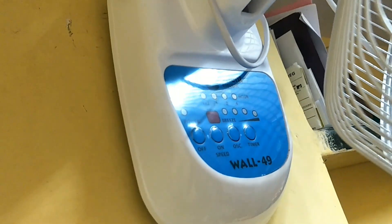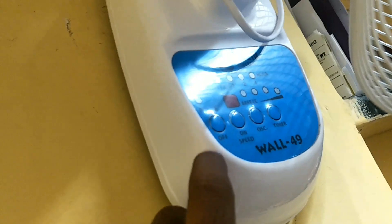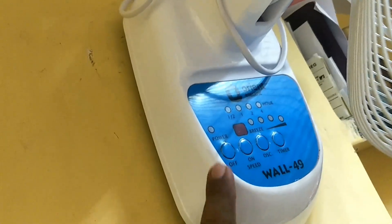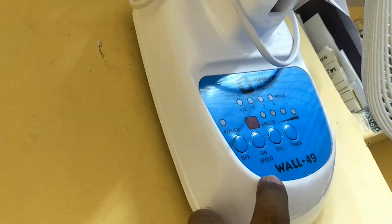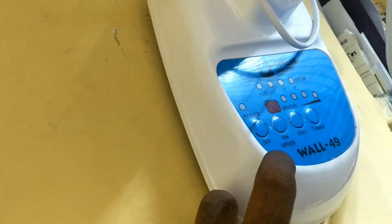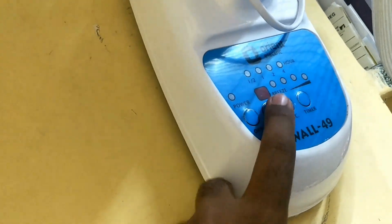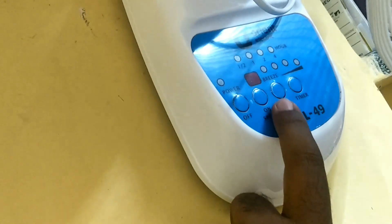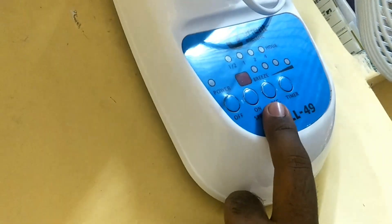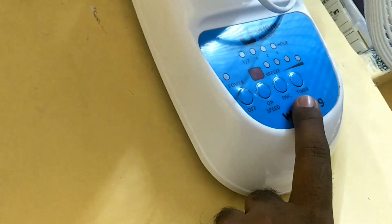It comes with buttons — you can have a look at them. This is the power on/off button. If you press once it will turn on, and if you press two or three times it will select different speeds. This is the oscillation button — if you want oscillations, you can opt for it.